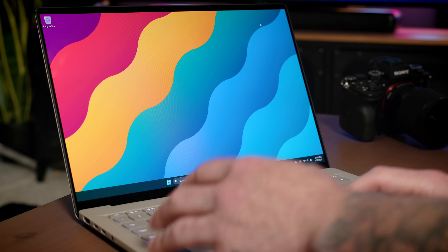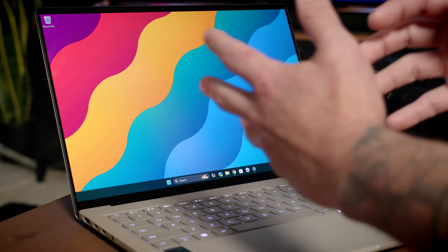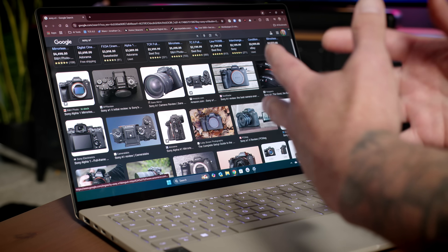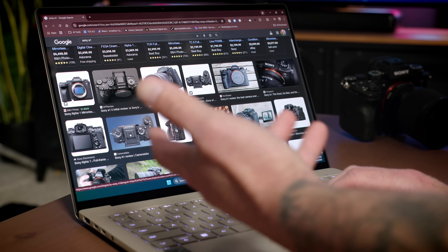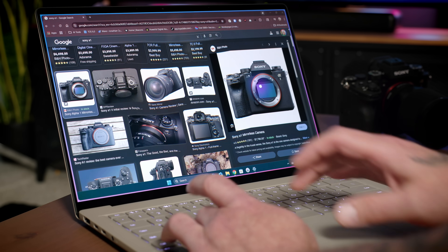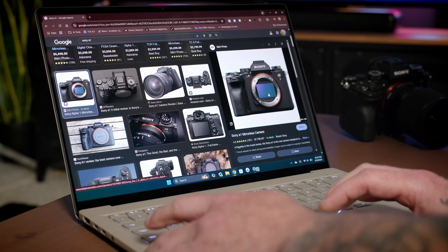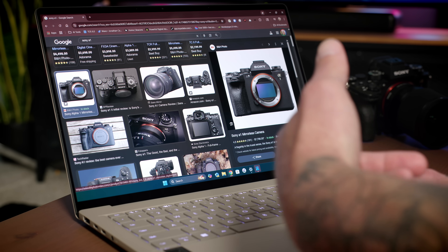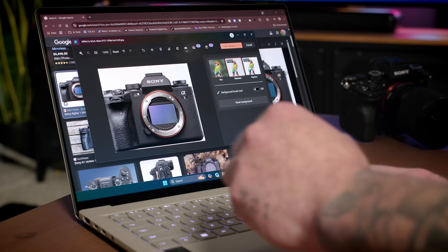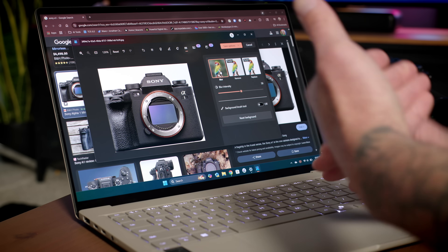Next up we have Click-to-Do, which is useful for gathering information on the fly very quickly. You can also grab images and edit those images. So if I pull up Chrome and say I was selling a Sony A1 on Facebook Marketplace and wanted to grab a stock image, I can find one, hold down the Windows key and hit Q to pull up Click-to-Do, select that image, and then tap Blur Background with Photos — which also gives me the option to remove the background using AI. So I can remove the background, save it, replace the background with red or black or a different color, or blur the original background.